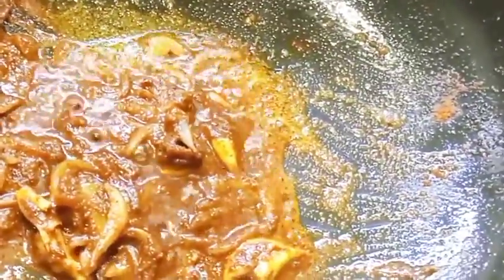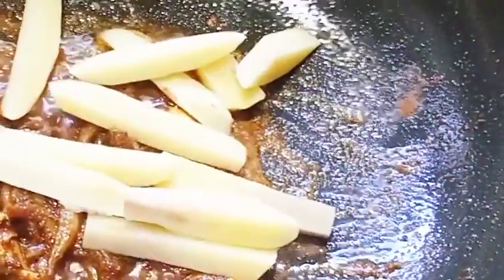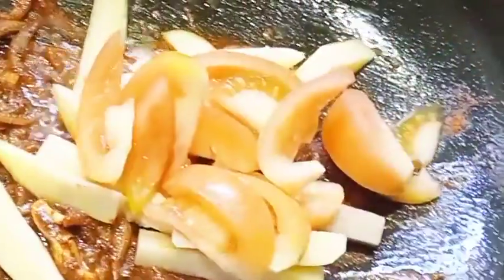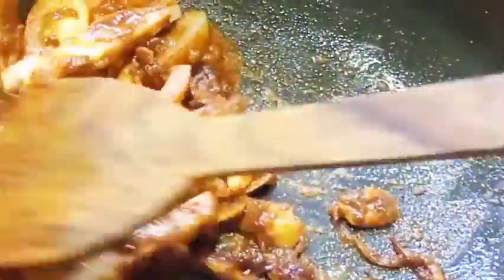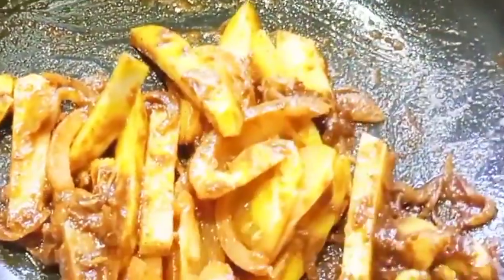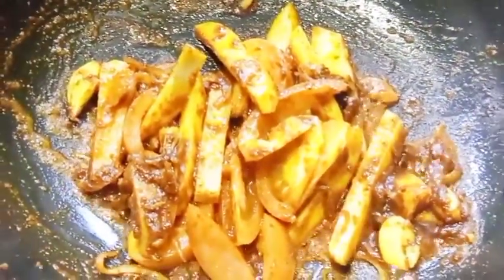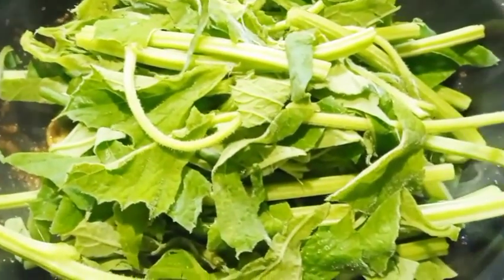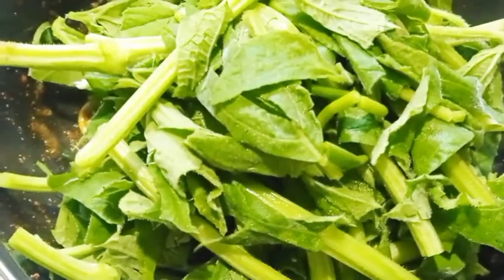There is a different color on the sides of the pan. We add onion and tomato. We add onion and tomato from the root. We add onion, tomato, and pepper.